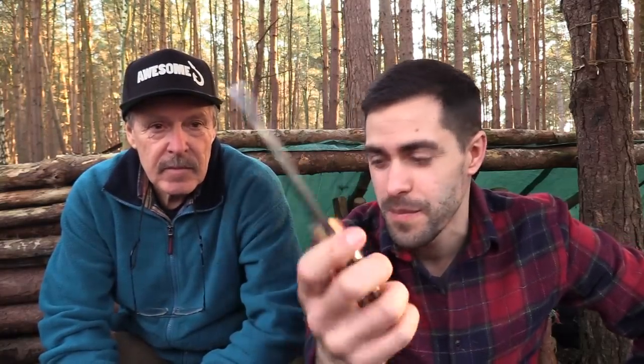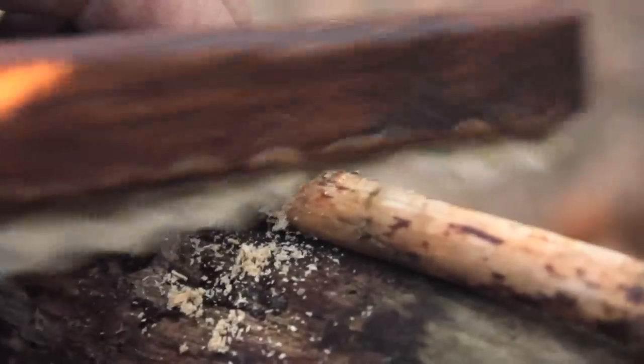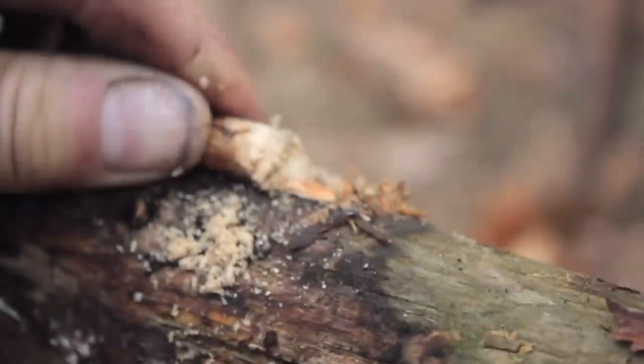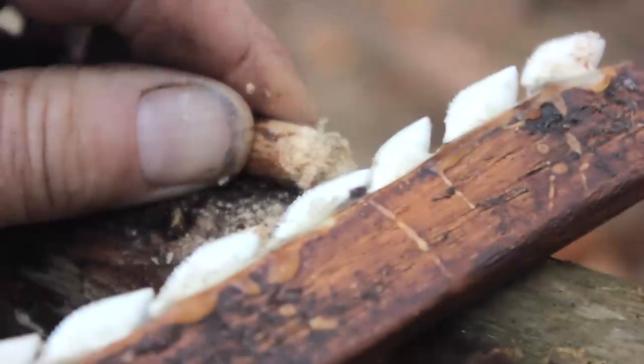I have to admit I'm pretty used to Scandi grind knives, your standard bushcraft knives, but I am really impressed with that. That is - or could be - the ultimate in primitive technology. You tell us what you think. Could you make one yourself? What would you use for cutting implements?